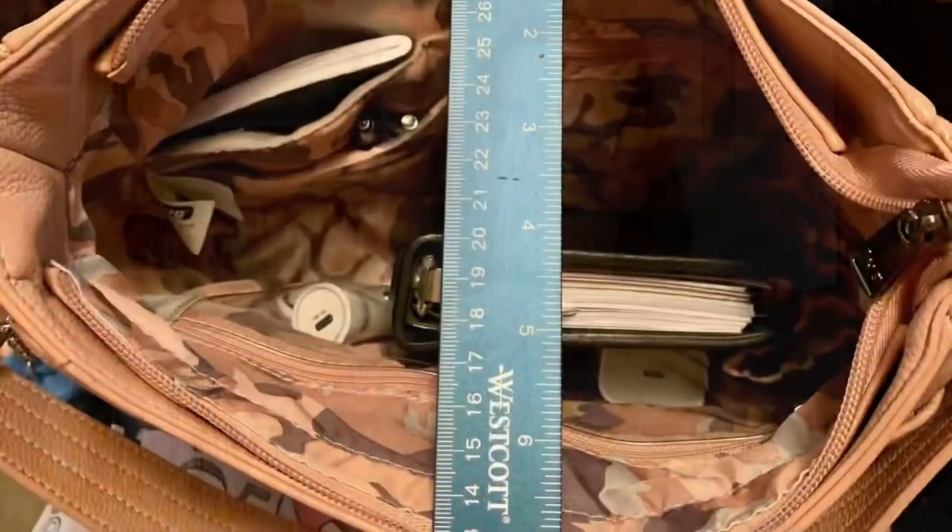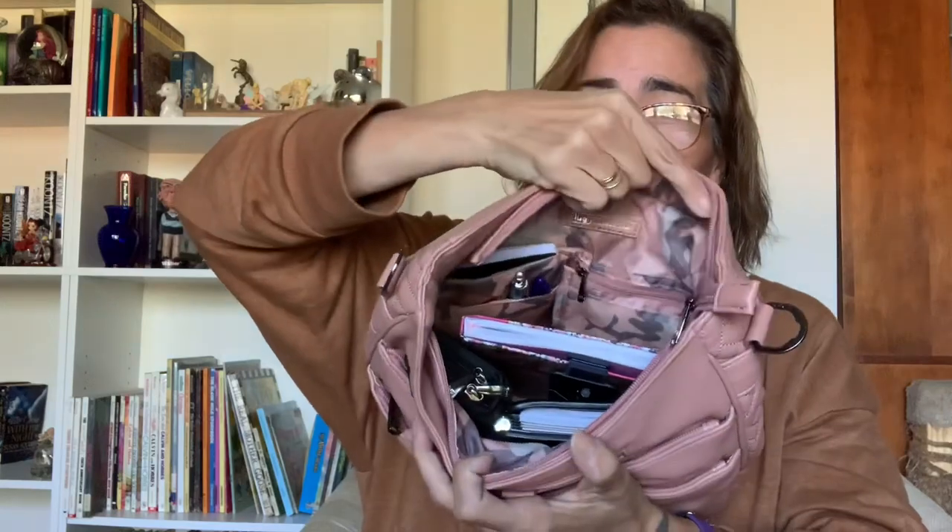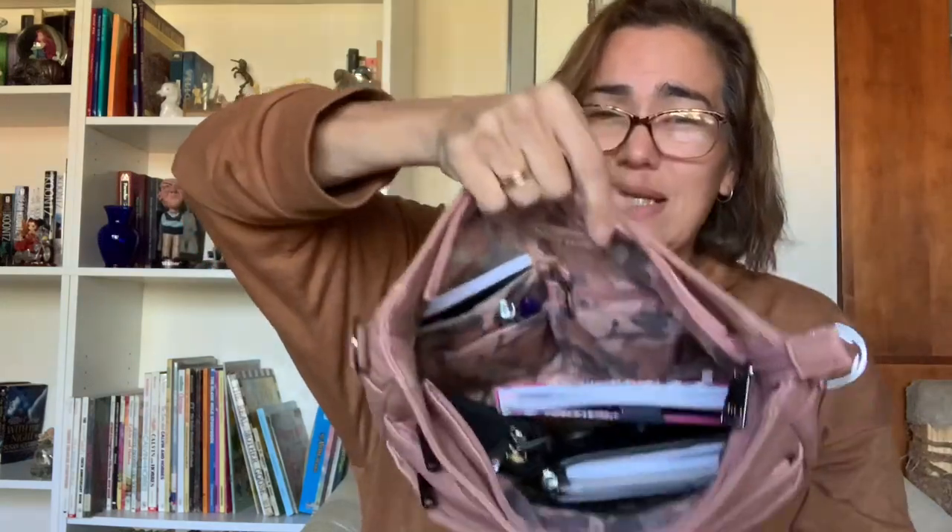On to the inside of the bag — the opening is really, really nice. I did a measurement and I want to say it was about seven inches wide that you could open it. I'll put a picture somewhere here with a ruler to give you an idea of how wide this bag actually opens, because it does open quite nicely and you can see everything inside.